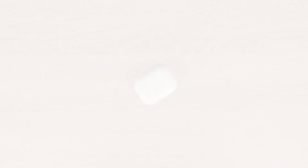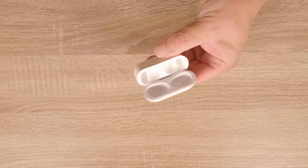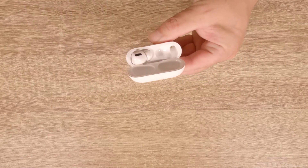Then, when we return our AirPods to their charging case, our computer will automatically revert to playing audio from its speakers.